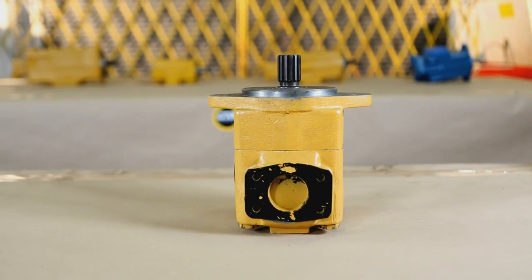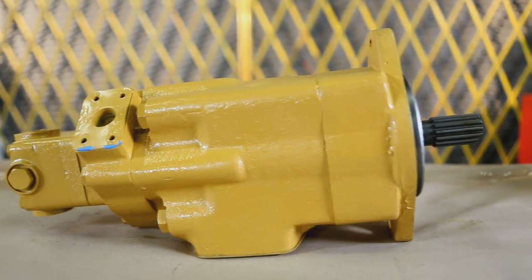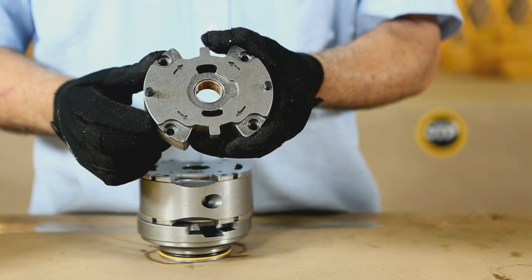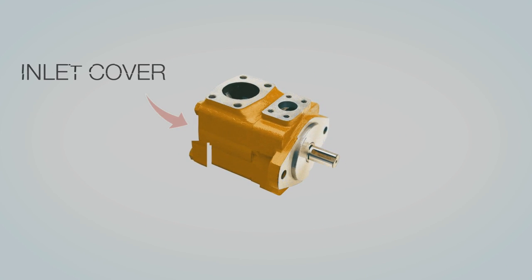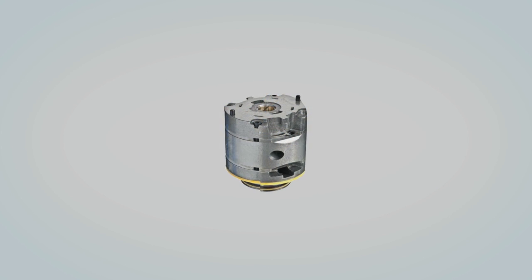The vane pump is a positive displacement pump. The pumping cartridges are the rotary vane type that is hydraulically balanced. The hydraulic vane pump is made of an inlet cover, outlet body, shaft, and pump cartridge.